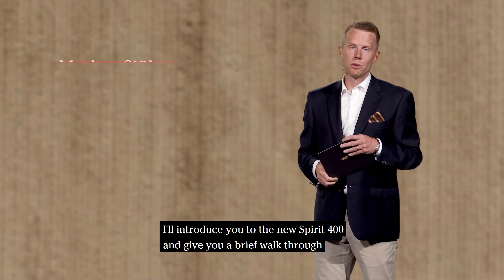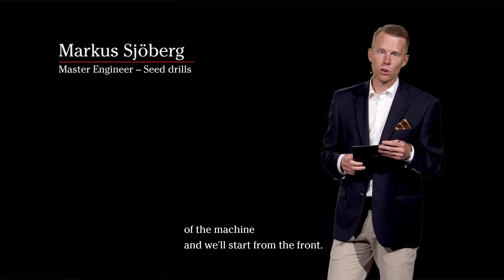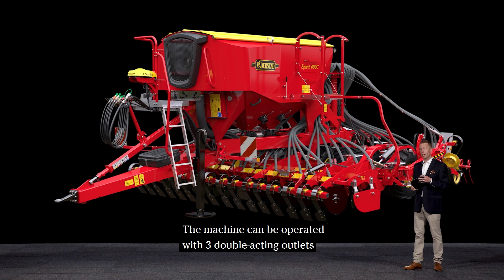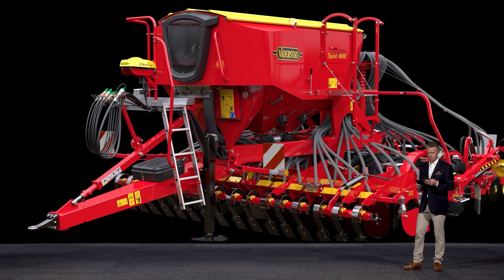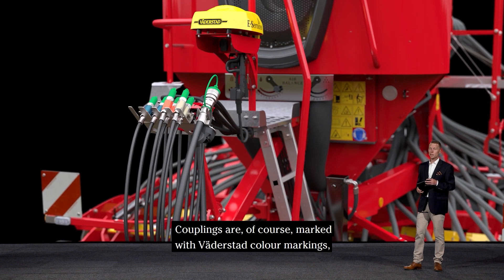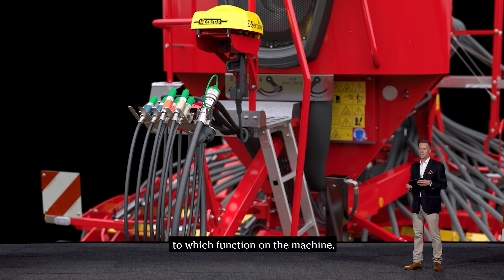I'll introduce you to the new Spirit 400 and give you a brief walkthrough of the machine, starting from the front. The machine can be operated with three double-lacking outlets and requires from 90 to 100 liters of oil per minute. This makes the machine suit the tractor size in this machine segment really well. Couplings are of course marked with Väderstad color markings so it's easy for the customer to see which circuit corresponds to which function of the machine.